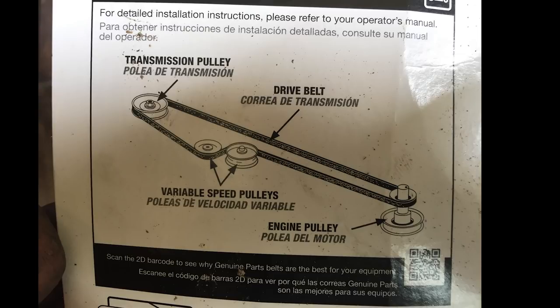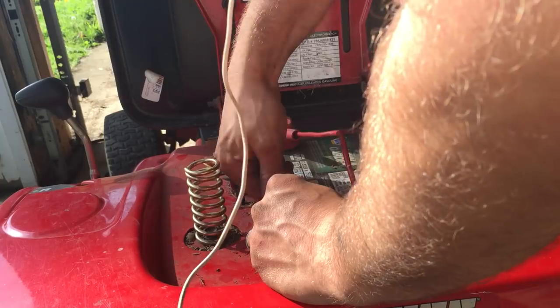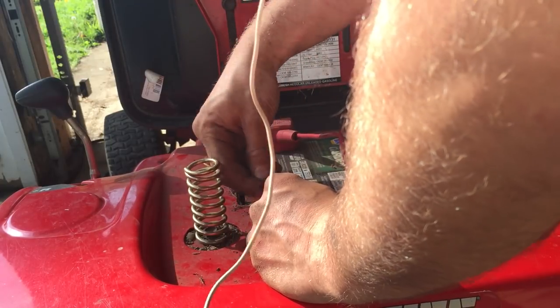This video assumes that the drive belt has been cut and removed from the lawnmower. Please use OEM parts from your lawnmower manufacturer — it will ensure the best performance and maximum lifespan.